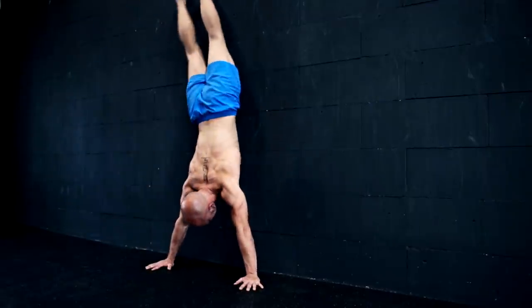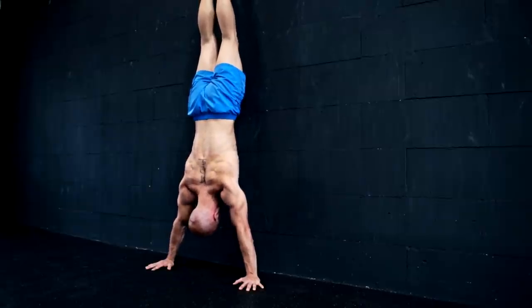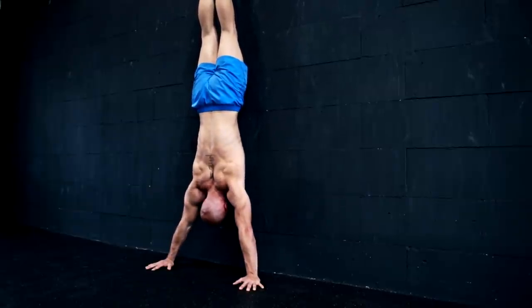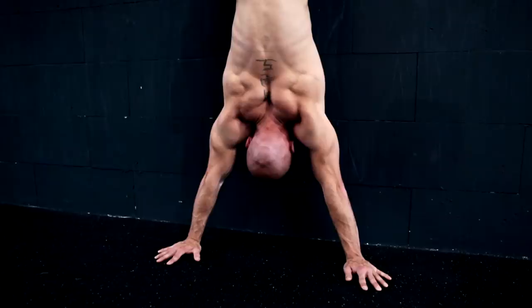Another strengthening exercise is done directly in a handstand position. Kick up with your belly facing the wall and push your shoulder blades up and down. Aim for straight arms and a neutral spine.